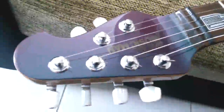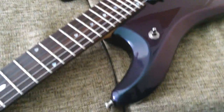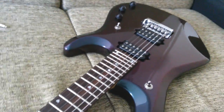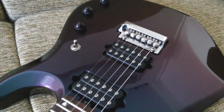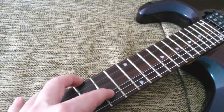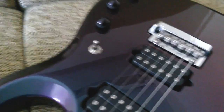This is a 2004 Musicman JP6. I've just finished the setup of this guitar with 8th string gauge, because I like 8ths. And I'm having some tuning stability problems when I bend the string and also when I use the whammy bar.